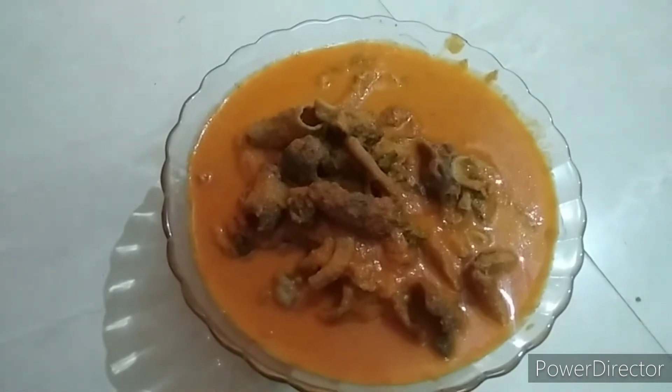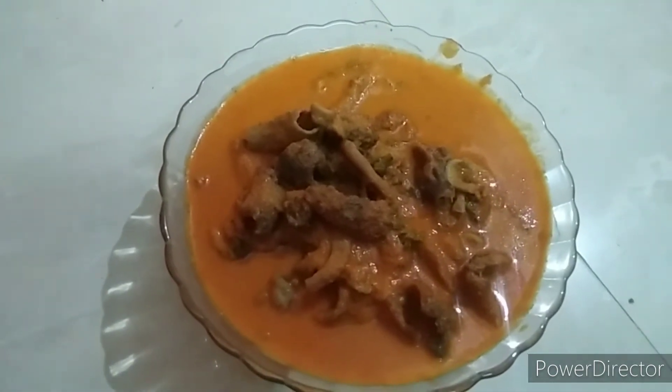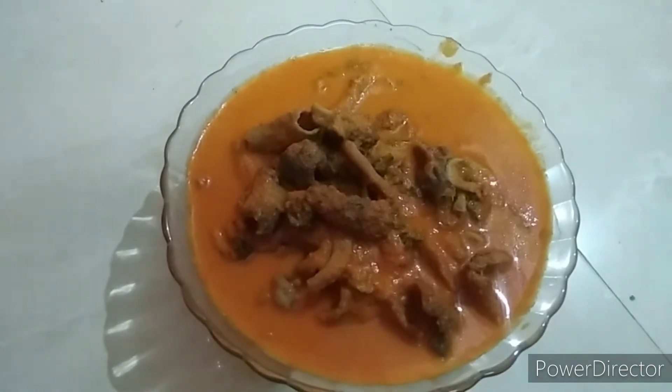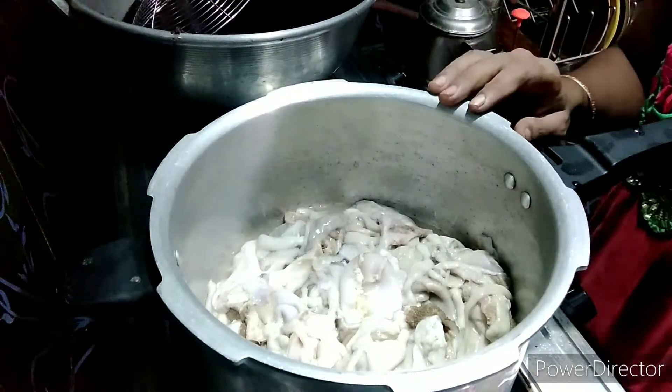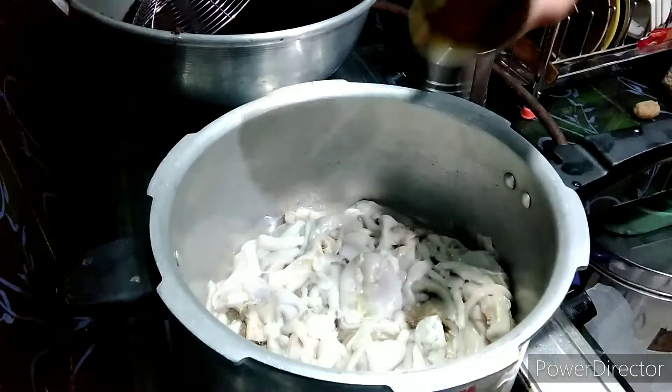I hope you enjoy this video. I am going to try to cook it as well. Let's cook it.